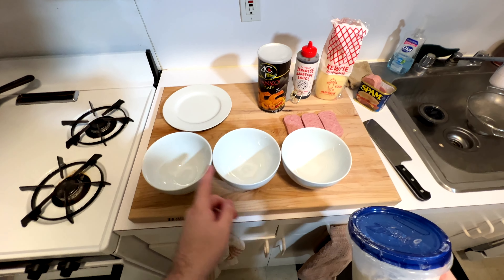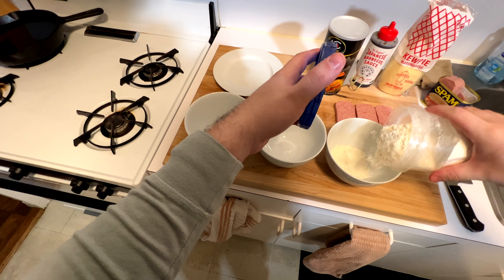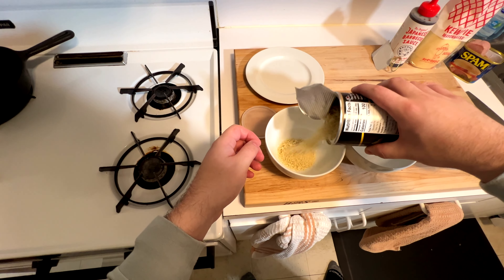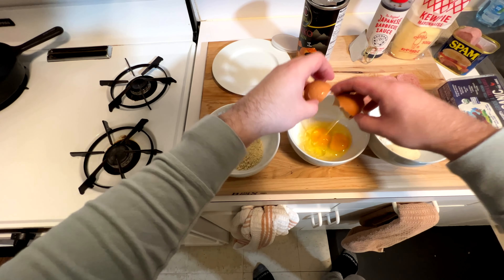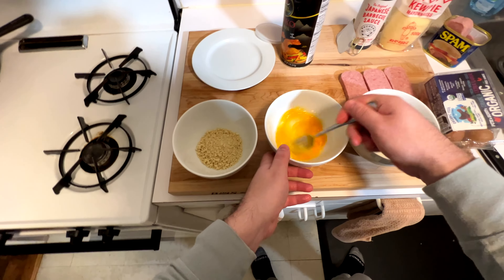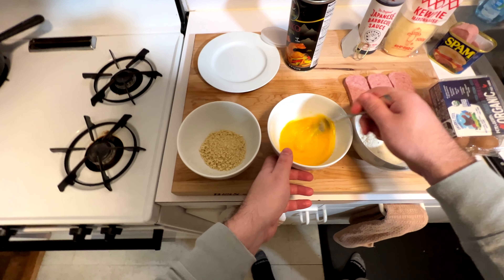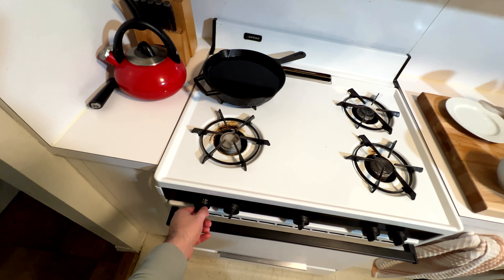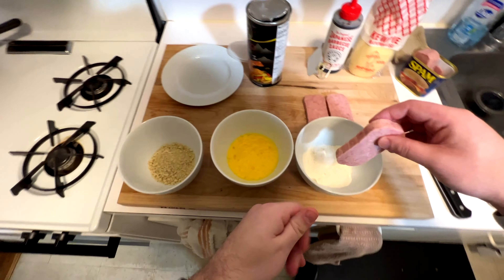You've got your three containers. You're going to do flour, egg, and panko. Any flour you have around the house will work. Panko is the more Japanese way to do this, but you could use any type of breadcrumbs you want, and then just eggs — make sure you beat those eggs to a nice homogenous mixture. Spam's kind of hard to fry, so it's not going to be perfect. While you're doing that, heat up your oil. You just want to get it hot enough to pan fry — no specific temperature, it's all about the look.